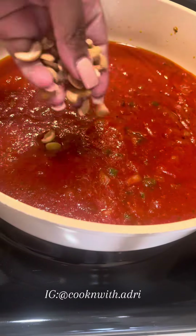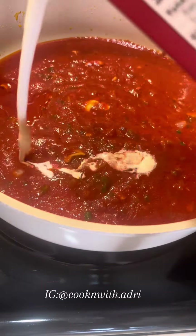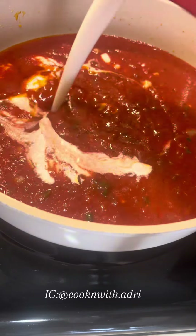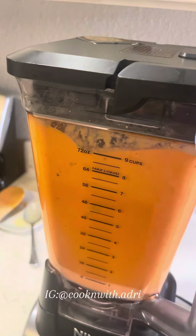I only needed half this bottle of tomato sauce, but you can also substitute it for a can of diced tomatoes. Add some cashews and some heavy cream for richness, plus more of the same seasonings. We're going to blend this into a nice, smooth, and creamy sauce.